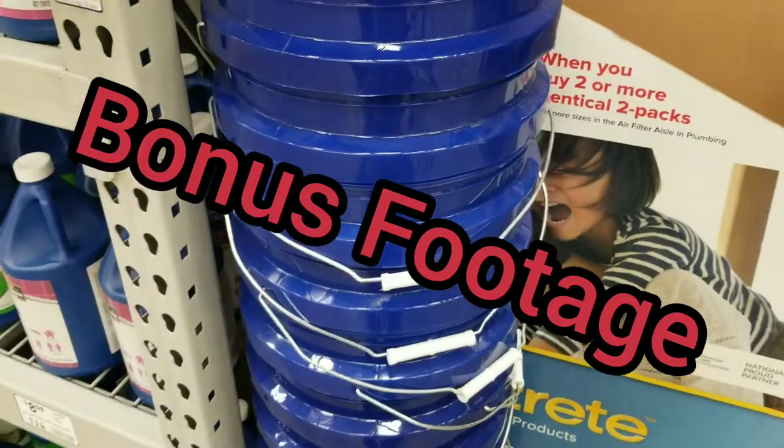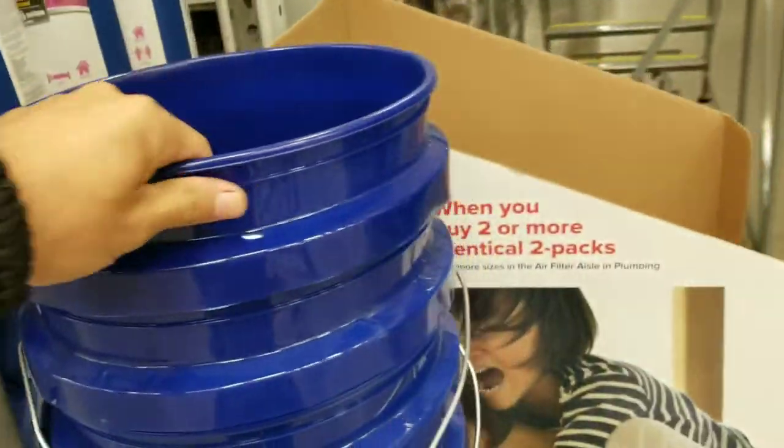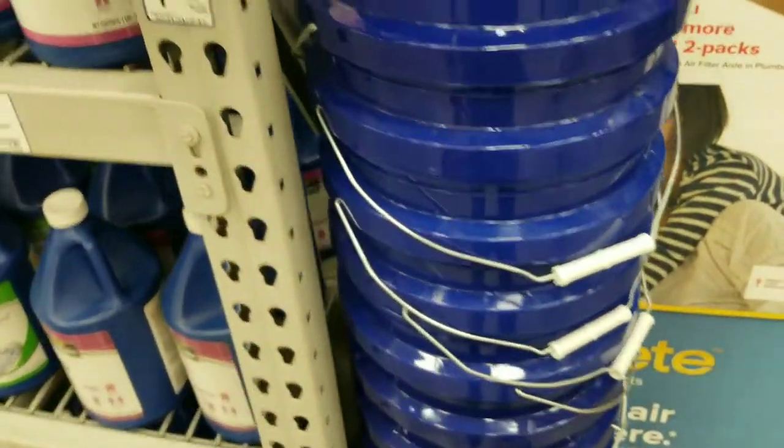Bonus material: $1.98 five-gallon bucket — put some holes in the bottom, grow you some stuff in there. Bonus material.